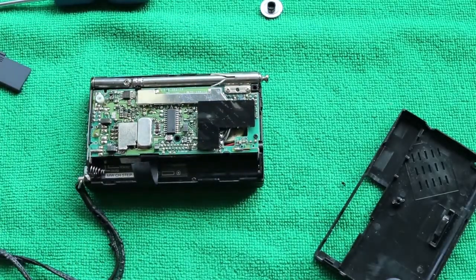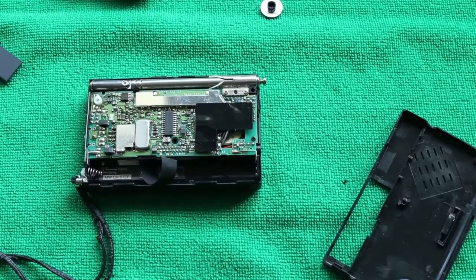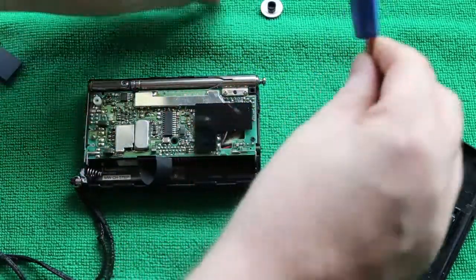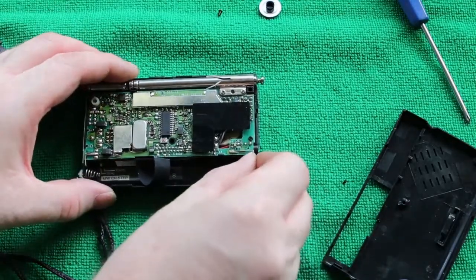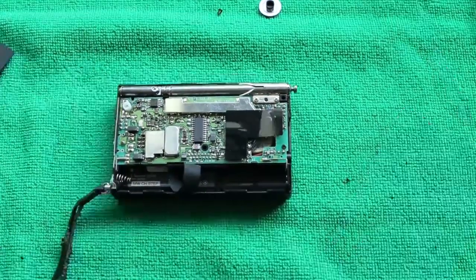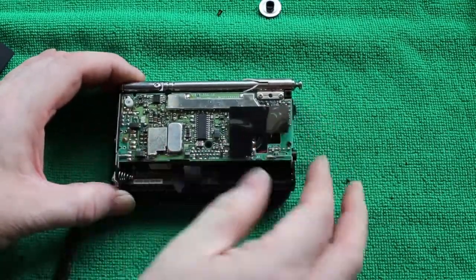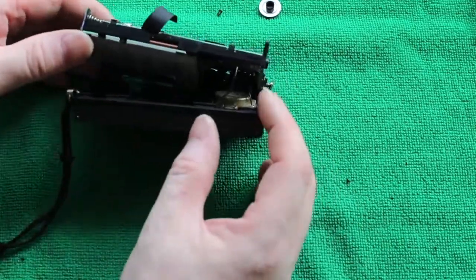And there we go. This doesn't reveal an awful lot, so what we need to do is get a little bit further inside. Take the hidden screw out of the battery compartment and gently slide the main chassis out from the front panel. This can be a little bit tricky, but persevere — don't go too far because there are wires behind that will get pulled and damaged.